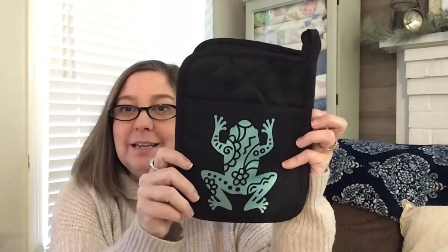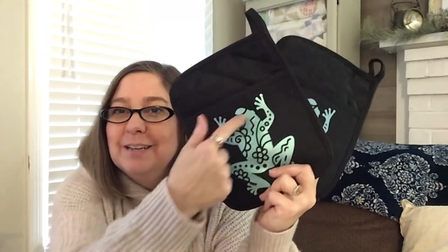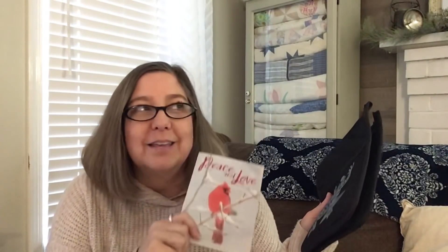Vicky from Stitch and Button sent me these pot holders she made - I've already been using them and one is already dirty from getting pizza out of the oven. I only owned one pot holder before, so now I have three. Thank you Vicky! She sent me this at the very beginning of December - and her birthday is the very end of November, so she sent me a gift for her own birthday.